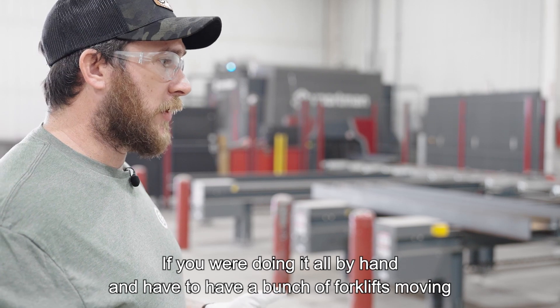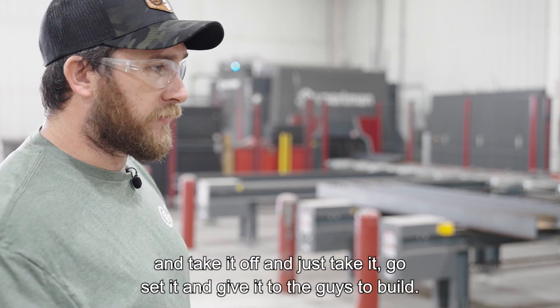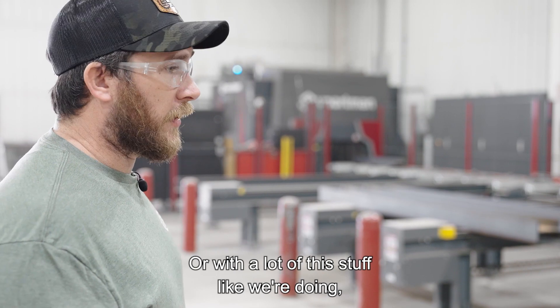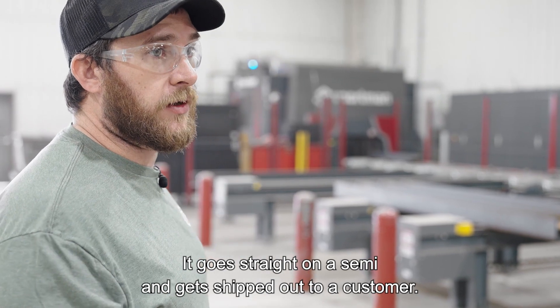If you were doing it all by hand and had a bunch of forklifts moving material around, you can go in and pick up a whole bundle of beams, take it off, and give it to the guys to build. Or with a lot of this stuff, like we're doing, we're actually cutting it — and it goes straight on a semi and gets shipped out to a customer.